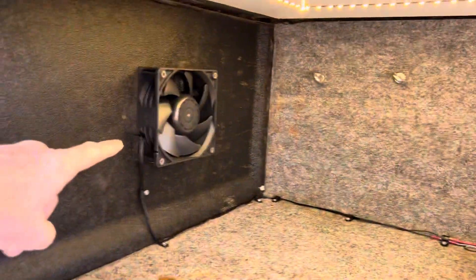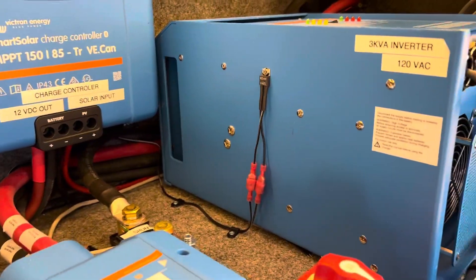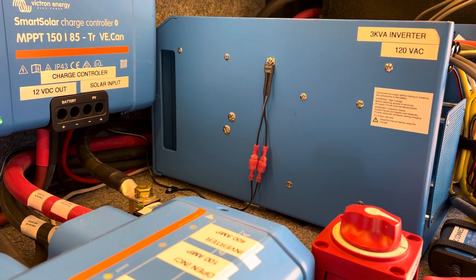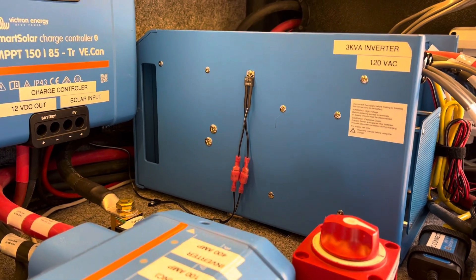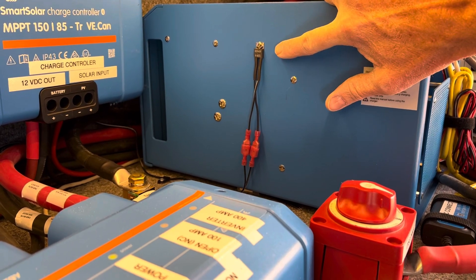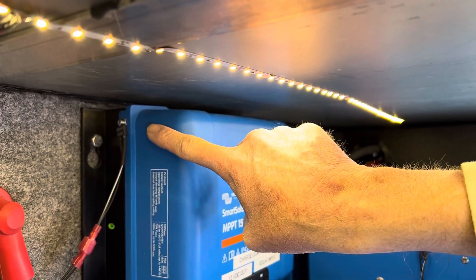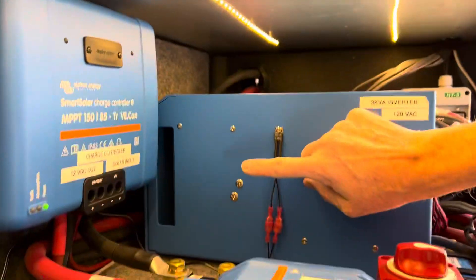The cooling is thermally controlled. I wasn't sure how I was going to do that at first — I know Victron Energy has programmable relays but wasn't sure if it would handle internal heat temperature for fans. What I did is I purchased a 45°C thermal switch — it's normally open, so when it closes it provides the ground for the cooling fan. I also installed one up here on top of the Victron Energy charge controller solar controller. It has a pretty good size heat sink, but this still gets hot, and so does this compartment.